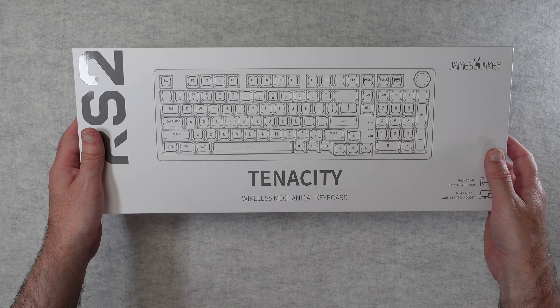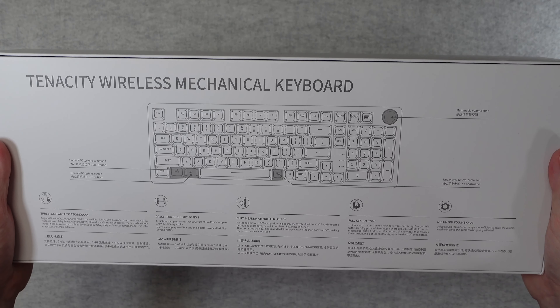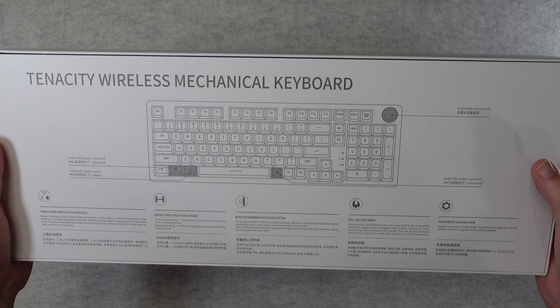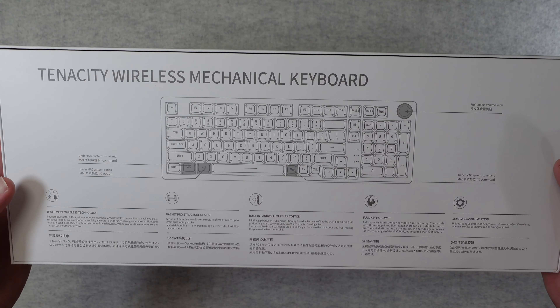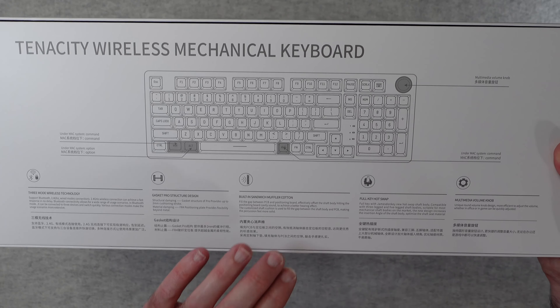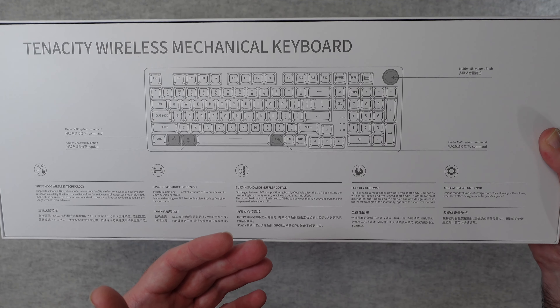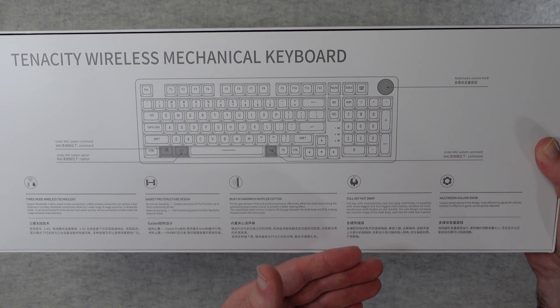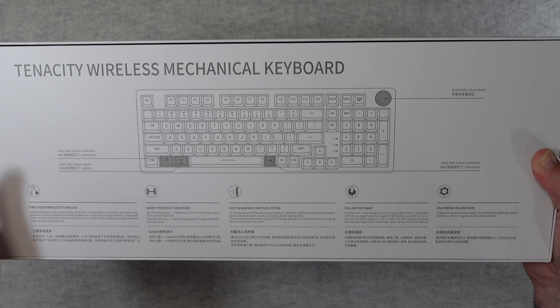Taking a quick look at the back of the box, we've got some information about the multimedia knob, the Mac command keys, and the wireless technology. There's also the structural damping, the built-in sandwich muffler cotton which makes it nice and quiet, full key hot swap, and that multimedia knob — really useful.